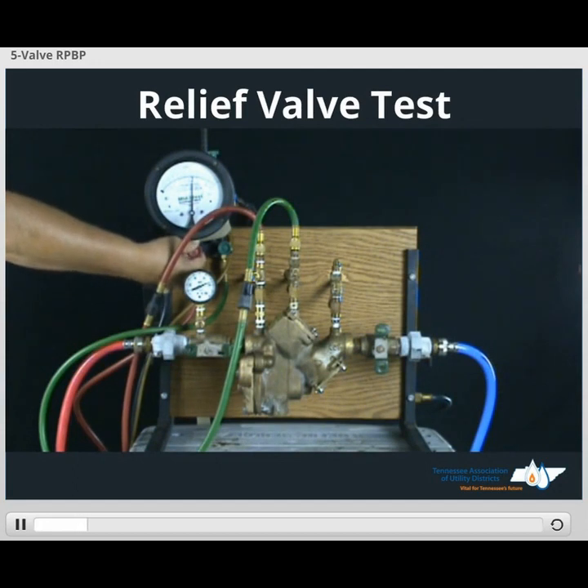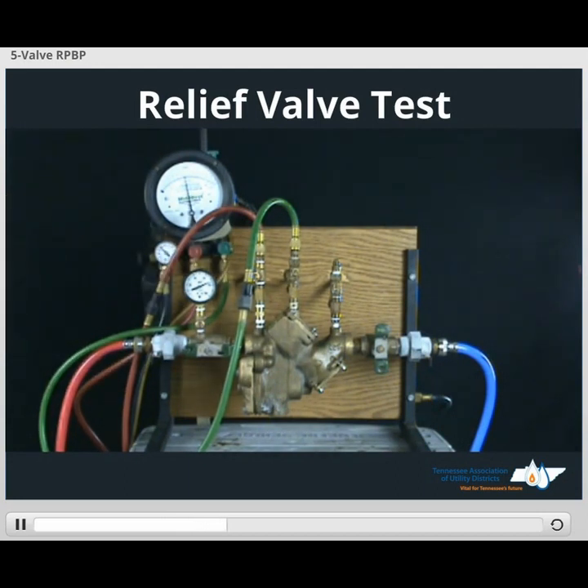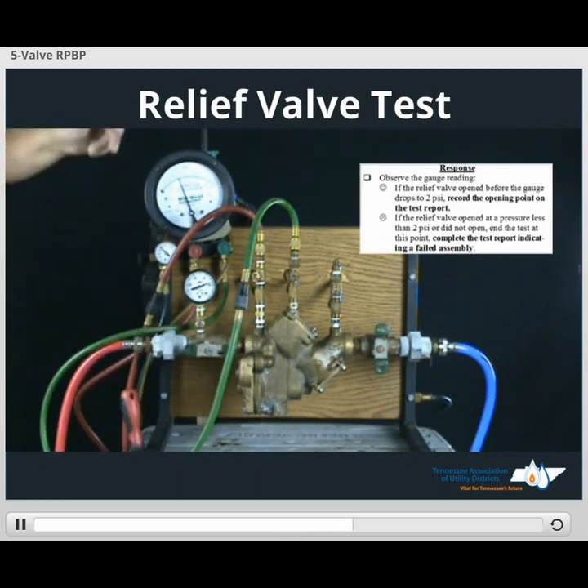Open high side lead bleed valve at least one turn. Open low side lead bleed valve until the needle begins to slowly fall. Wait for the device to drip. Once the device starts dripping, this is our relief valve opening point — we record that value on our form.